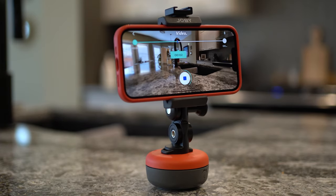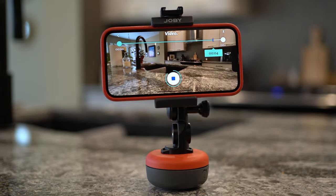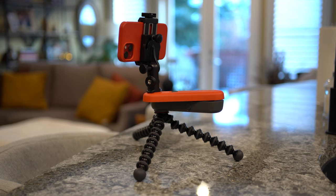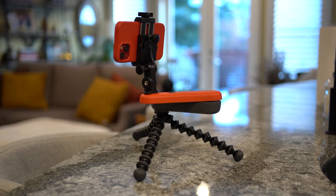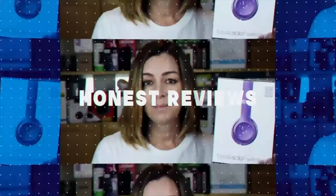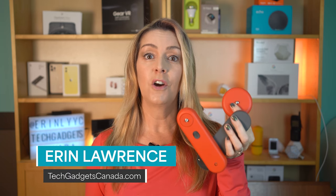If you're looking to take your content creation game to the next level, adding some specialized gear that lets you get more pro-looking shots can help. That's where Joby Swing and Joby Spin come in. In this review, I'll try out each of these devices and show you how they work and what they can do. I'll talk about what else you will need to own or purchase in order to use them correctly, wrap things up with the pros and cons, and let you know if I think these are a good investment for you.